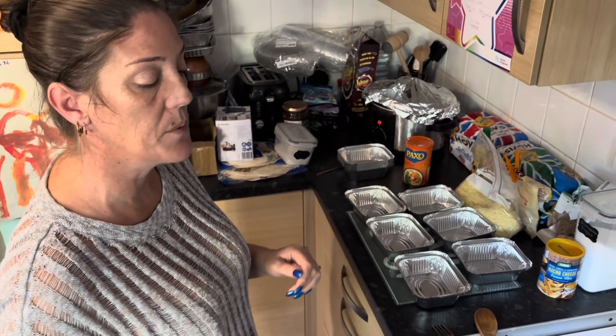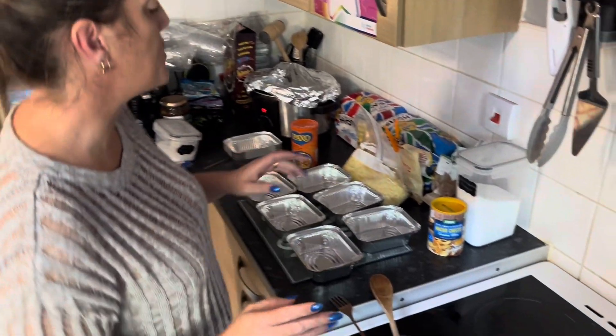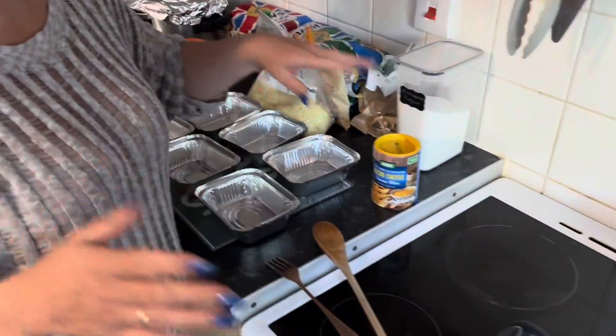Hi, I'm Kelly. Welcome back to my channel. Today we are making nacho mac and cheese. I've not made this before and it's something I'm literally just going to throw together.